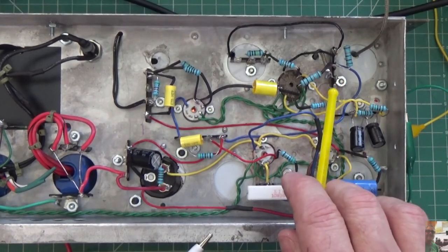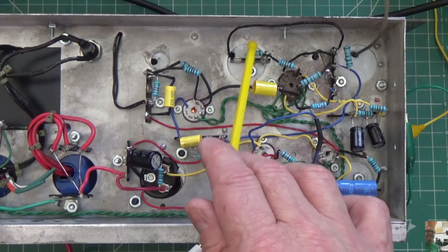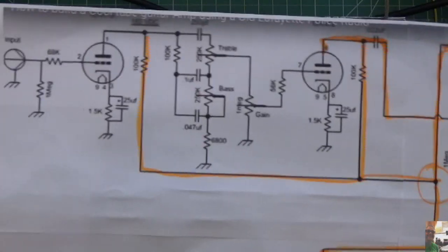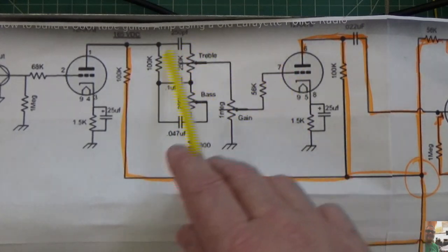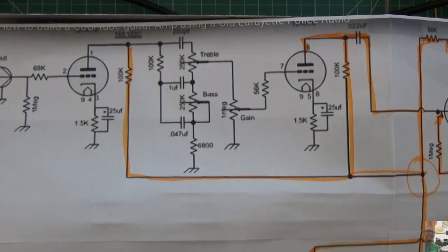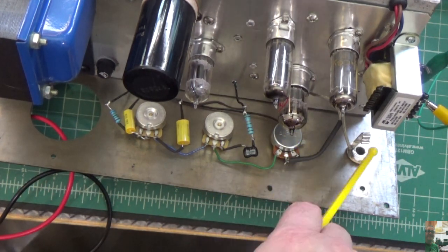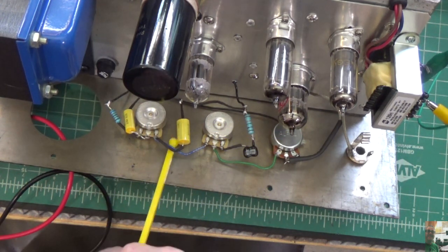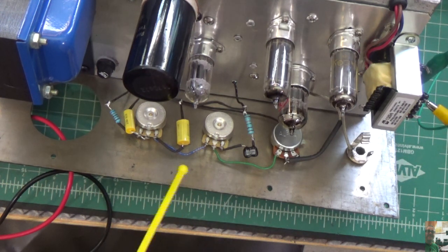Amp is back on. The wire has been cut that goes to the volume pot. Checking this tube — nothing. Nice and quiet. So I know that the problem is a combination of my volume control and my input jack. I've just proven that by cutting the input jack, I still get the noise, so the problem is in here somewhere. This is your volume pot, your input jack, your treble, your bass. I have all of these components mounted topside, kind of creating like a little web — like an antenna, basically.